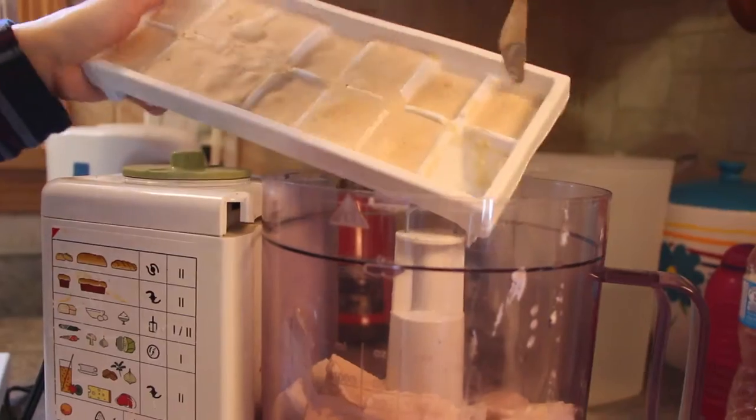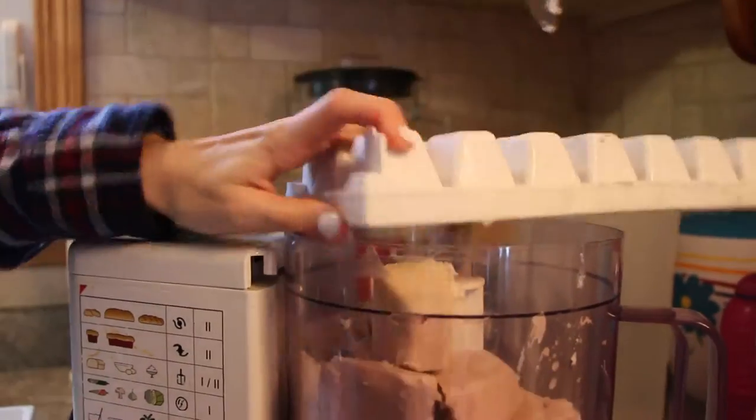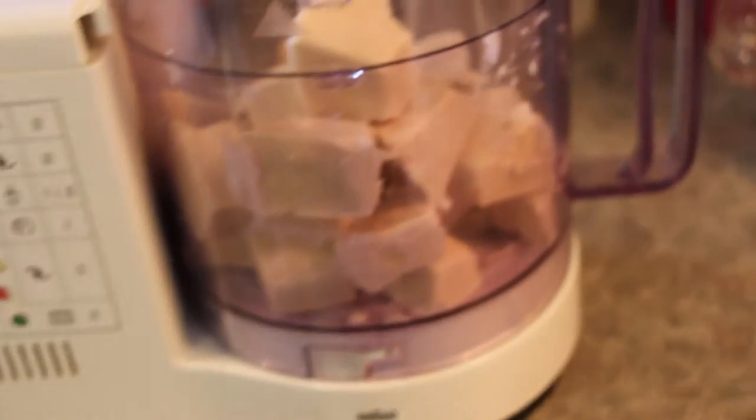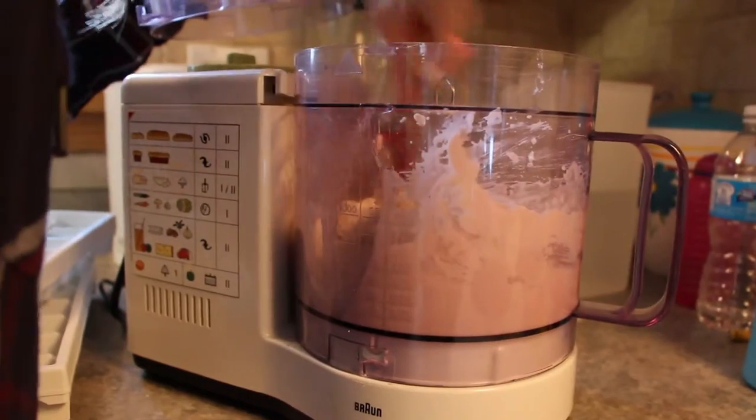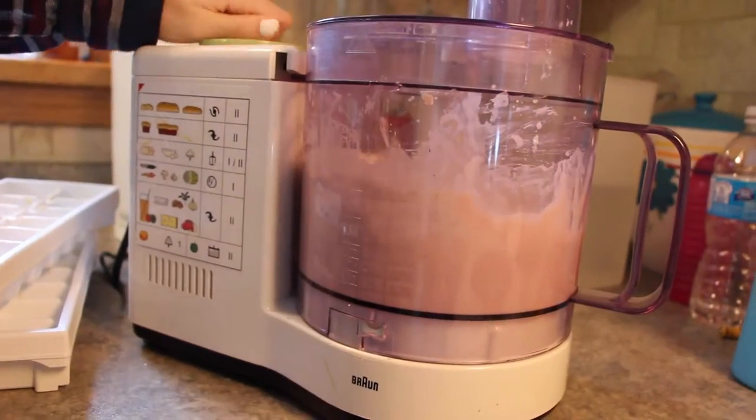Once they were frozen, I took them out of the freezer and let them thaw on the counter until I could move them around a little. Then I put them in my food processor and blended them until they were all blended together. I also stopped to scrape down the sides of the food processor with a spatula.